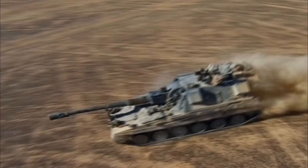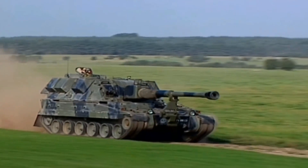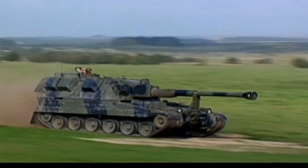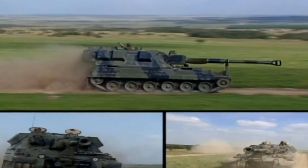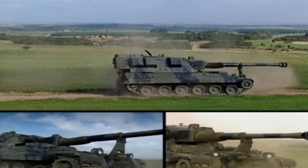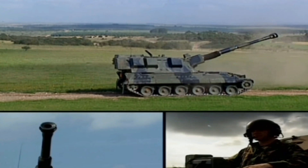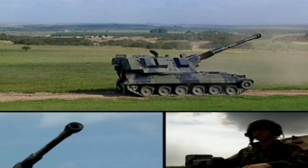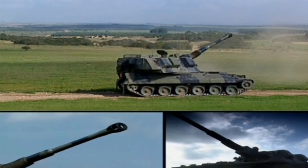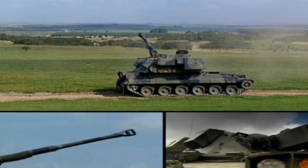The AS-90 is fitted with a 155mm, 39-calibre length main gun, which fires NATO L-15 155mm projectiles with a range of 24.7km using conventional ammunition. It also fires extended range ammunition rounds to around 30km. It has a fire rate of 3 rounds in 10 seconds in burst fire mode, 6 rounds per minute for 3 minutes in intense firing, and 2 rounds per minute for 60 minutes at sustained fire.